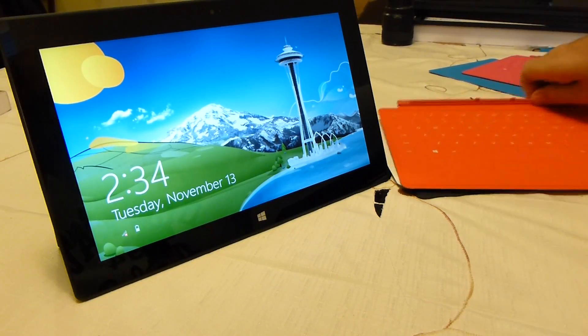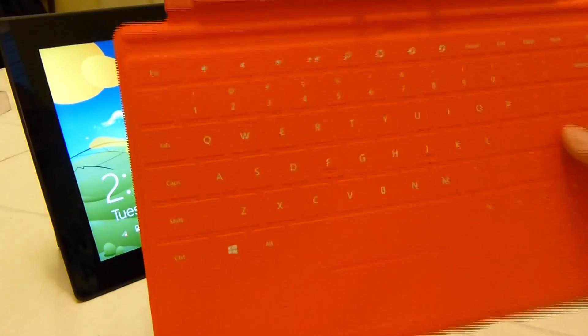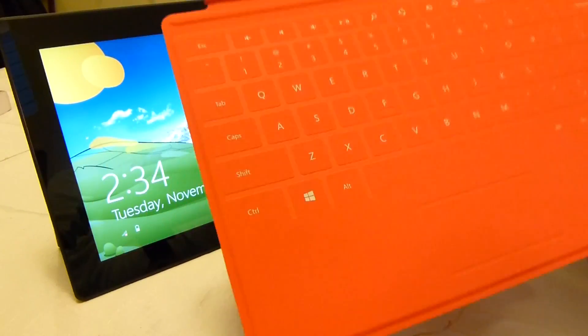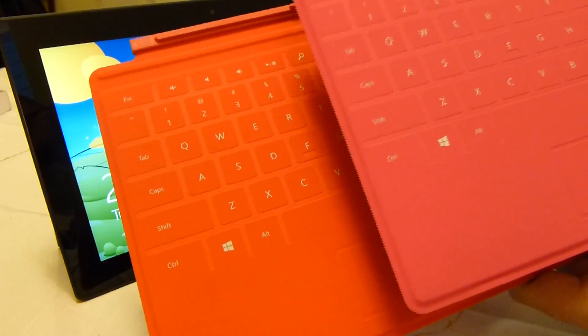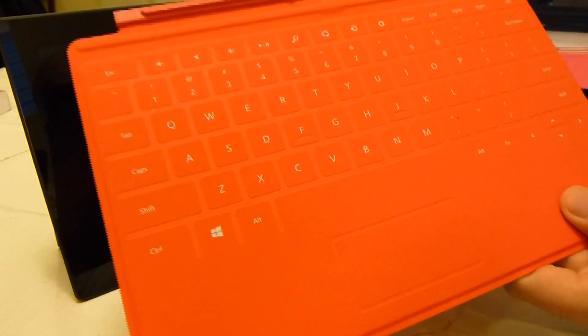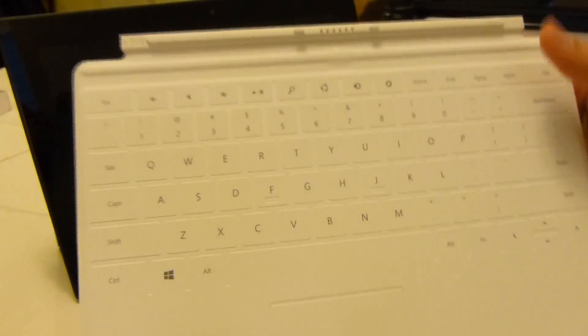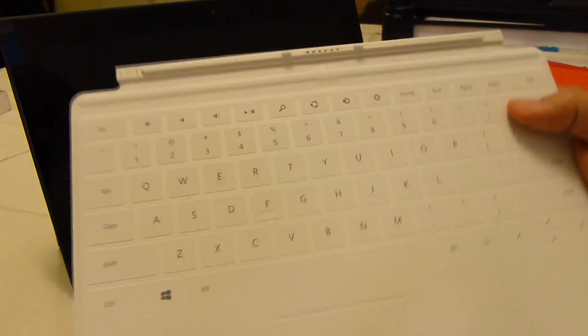They've got this red slash orange — I'm not really sure, it's kind of in between the two. It actually does look kind of close to the pink. And then they've got a white model — if you prefer white, nice and clean.